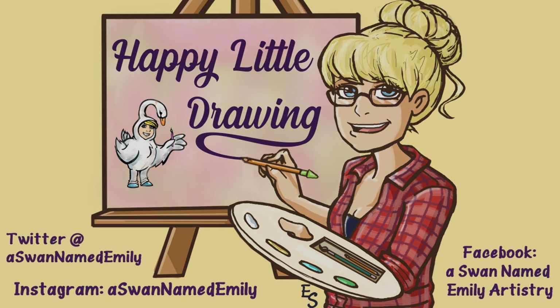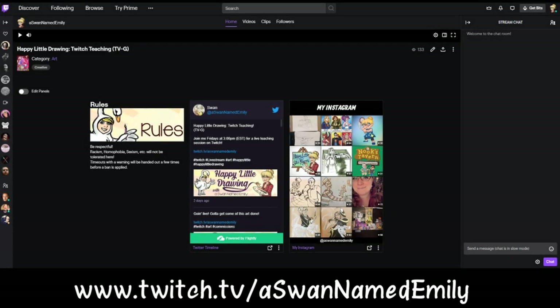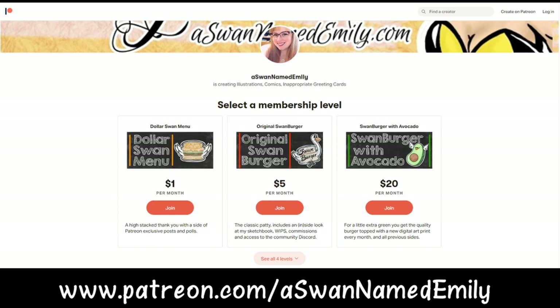If you like my tutorials, please head over to twitch.tv slash a swan named Emily, where I am creating live art and running tutorials throughout the week. If you follow me there, you'll be notified when I go live. There's also an active chat where you can participate and ask me questions, or even have me cover specific topics. Finally, if you would like to support my art further, you can head over to my Patreon at patreon.com slash a swan named Emily and show your support there.